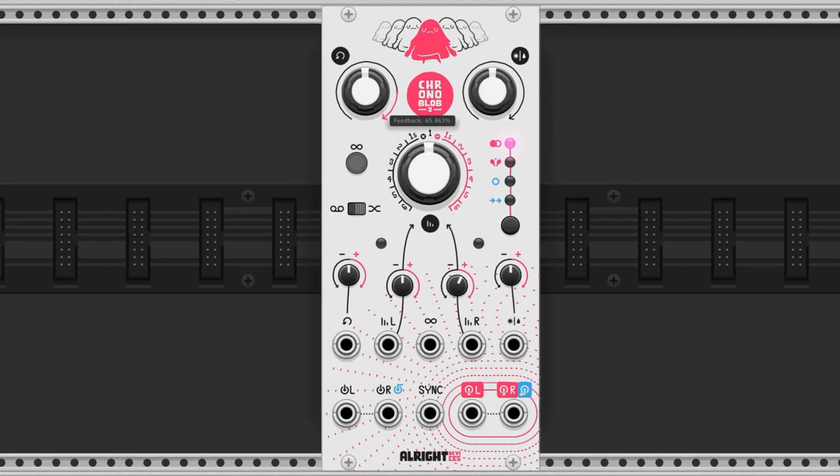The feedback knob controls the amount of signal sent back through the delay. This knob goes over 100%: the black line shows 1 to 100%, and the pink section shows 100 to 125%. The feedback level will snap to 100% where the pink and black lines meet, and there is some wiggle room where you can move the knob but no change happens.